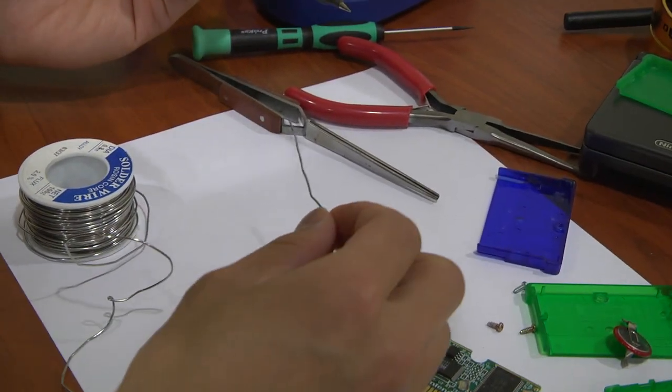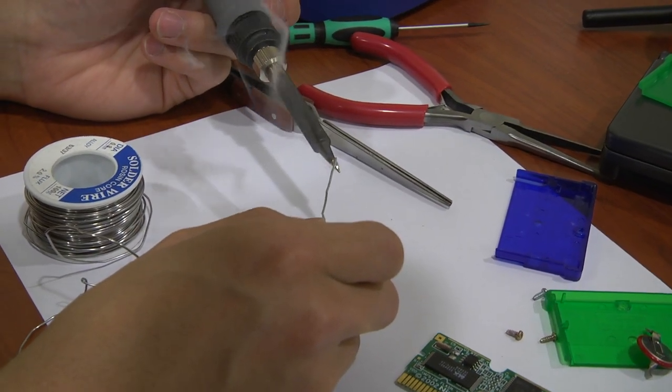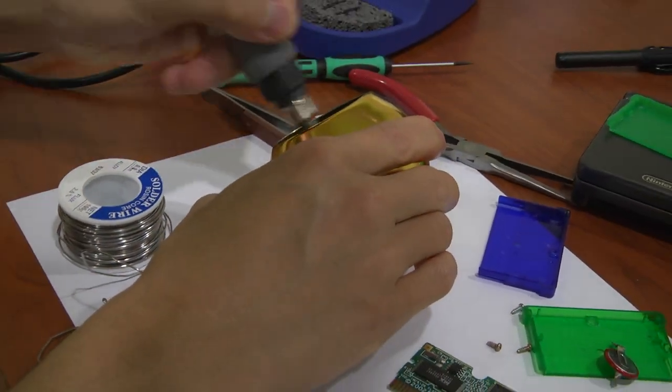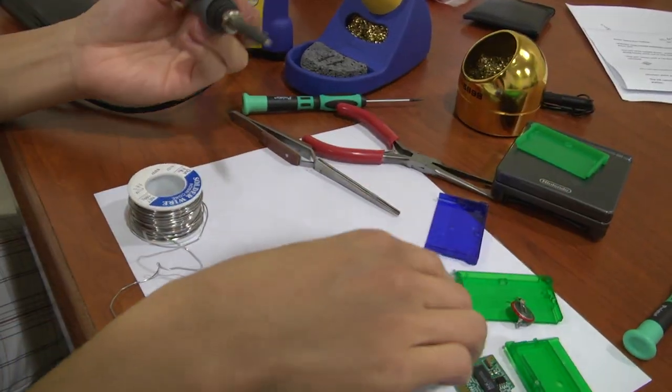As always, first rule and first step in soldering is we want to tin the tip. Put a nice clean layer on there, then we're going to clean it off so we get all the old solder off. Now we're ready to solder.